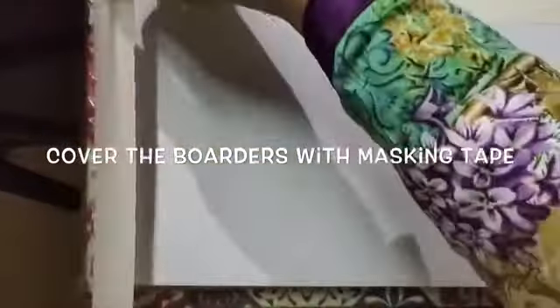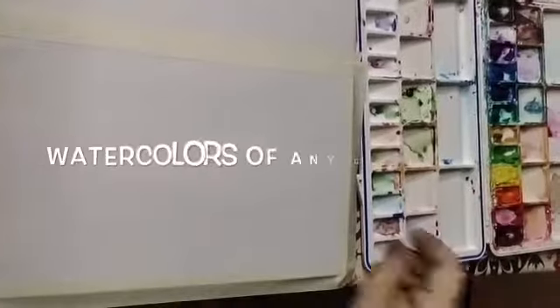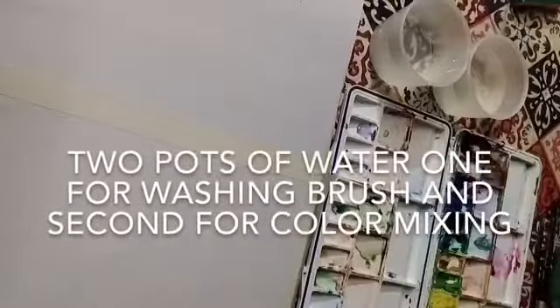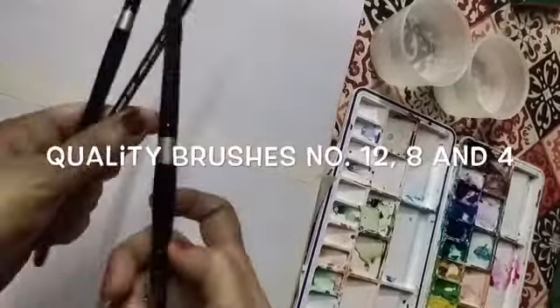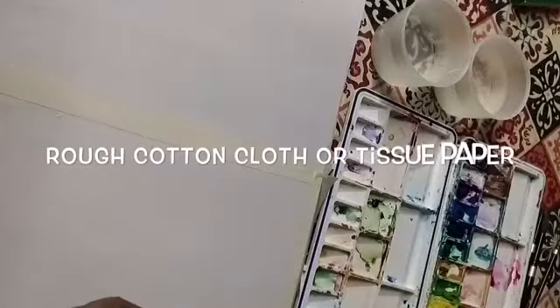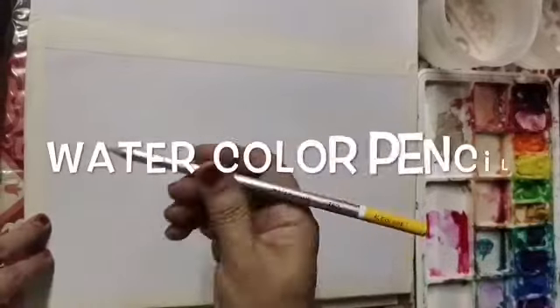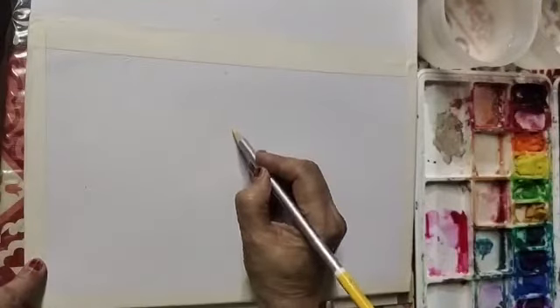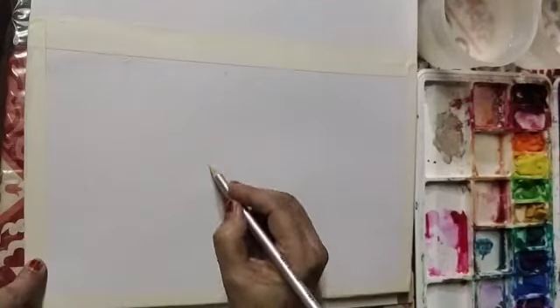This is my color palette — you can take any good brand. Two pots of water for washing the brushes and mixing the colors. Three brushes of number 12, 8, and 4, and a rough cotton cloth. First of all, we will draw a sun with the help of a pencil. The pencil mark will dissolve in water.